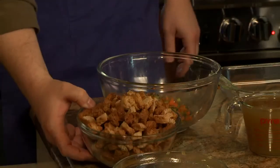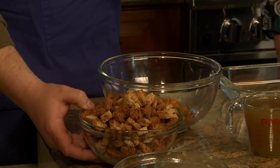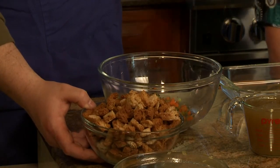On the bread for the stuffing — if you have gluten intolerance, are there alternatives? Yes, you can use any of the gluten-free breads that are available. The biggest part of it is you just want something to sop up all the juices and liquids and get the flavor from the mix. Any bread you use, as long as you have the right texture, you'll be fine.